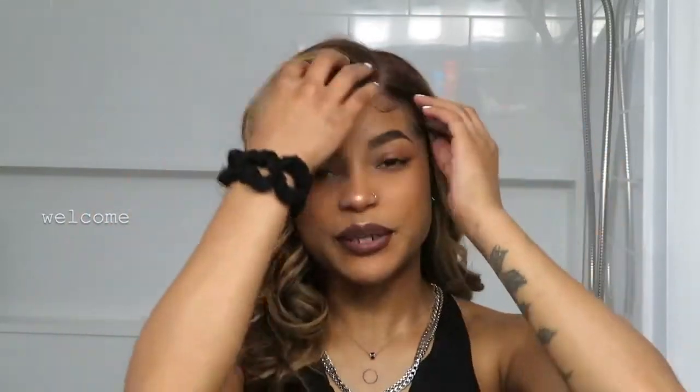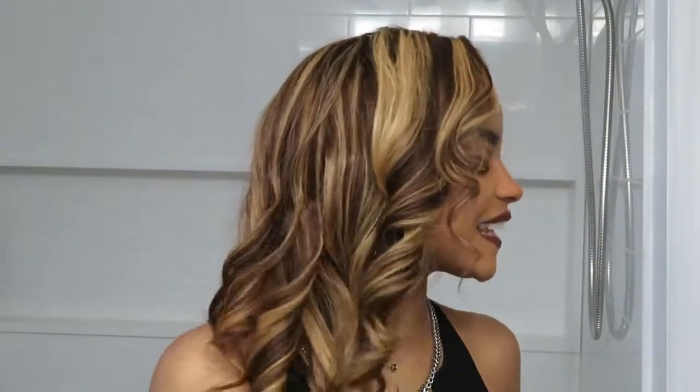Hey loves, what is up? Welcome back to my channel. If you are new, welcome. Thank you so much for joining me today. As you guys can see, and as you guys can tell by the title, in today's video,